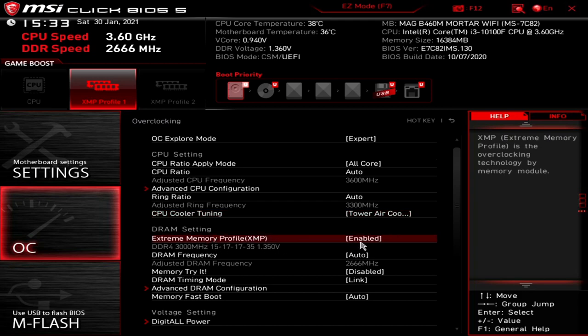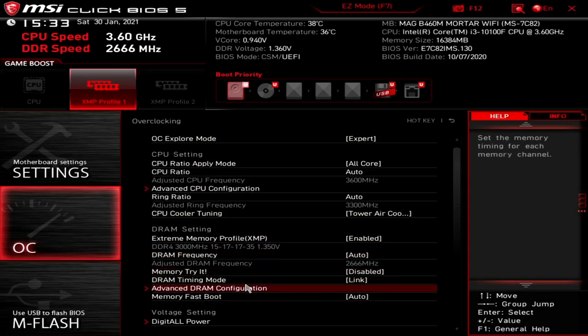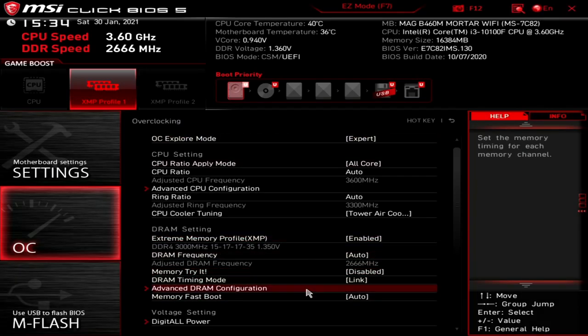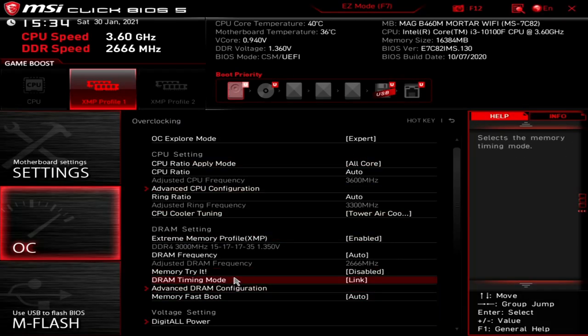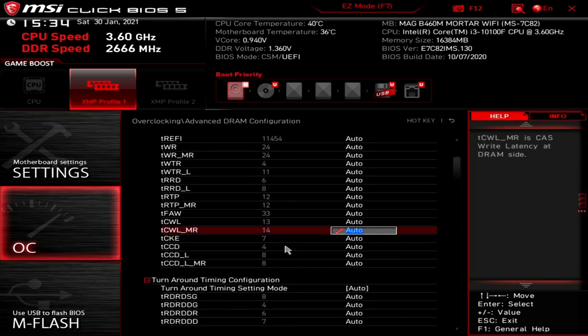DRAM memory profile — we've enabled XMP, although it's not going to reach the full frequency since it defaults to 2666 due to the board's limitations. You can choose individual memory settings, but generally this is probably best left on auto. You've also got Memory Try It, where you can try different memory speeds and CAS latencies — generally best left alone since there's not much you can do with memory on this board anyway. DRAM timing mode — you've got auto, link, or unlink. Currently set to link, so I'll leave that as is.